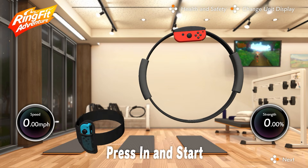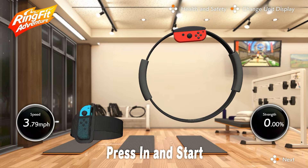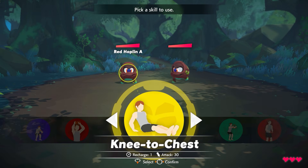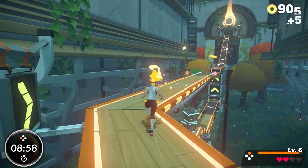With these two parts, Ring Fit Adventure can get an idea of a player's body movement and encourage doing exercises. Different exercise moves can be performed for various attacks in an RPG-style battle, while jogging and vacuuming with the Ring Con are used to progress in the overworld.